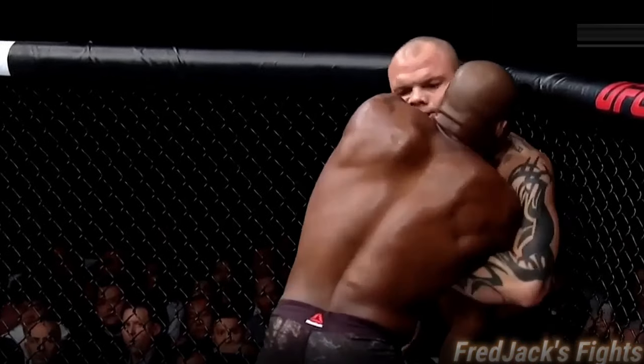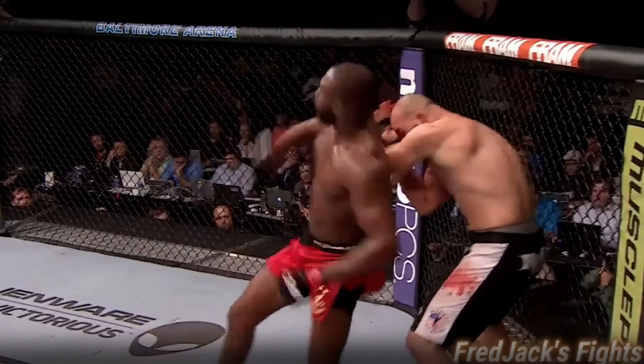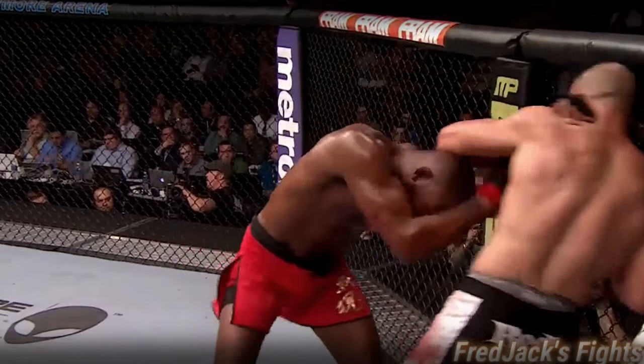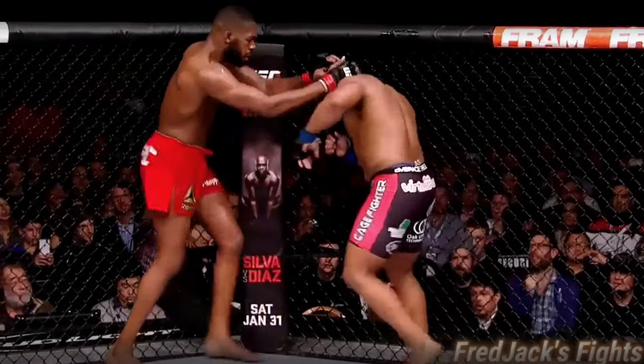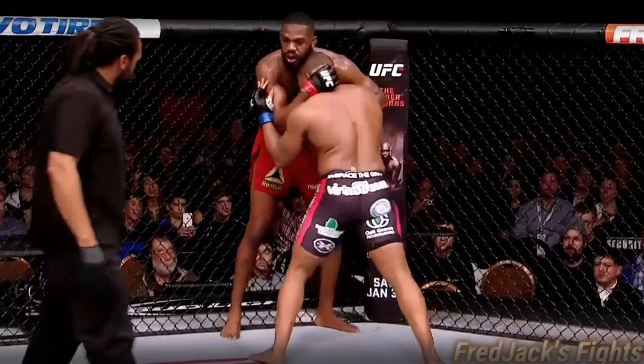Nice. Spinning elbow. Beautiful spinning elbow. There's his spinning elbow. Beautiful elbow. And another one — one of his trademarks. 30 seconds. Good spinning elbow by Jon. And a short elbow — another one.